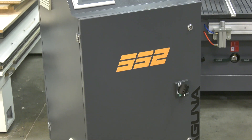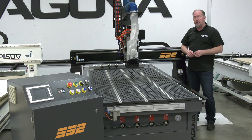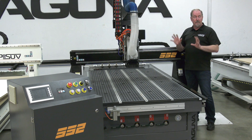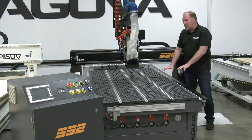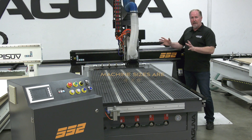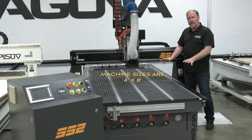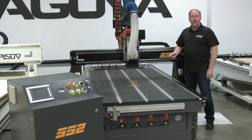Now let's talk about a few things that define the SmartShop 2. First of all, it's a machine with a vacuum table and automatic tool changer — that's the basis for the machine. This is a 4x8; we also offer it in 4x4, 5x10, 5x12, and other sizes upon request.